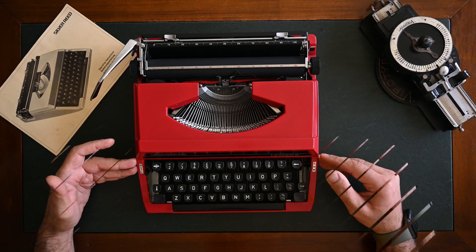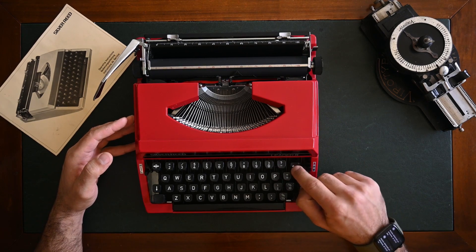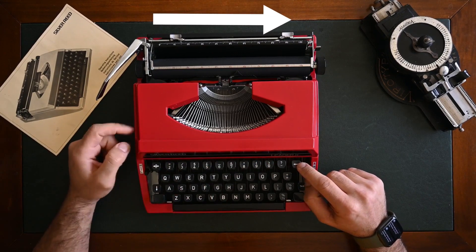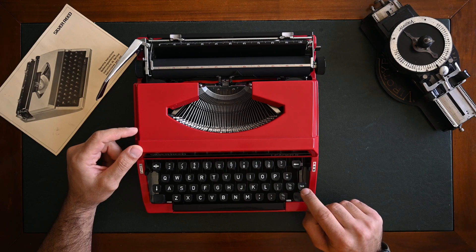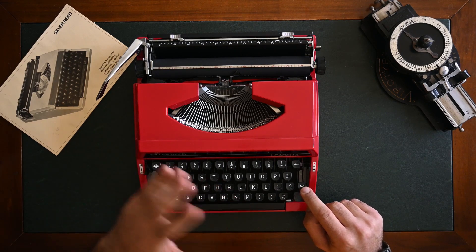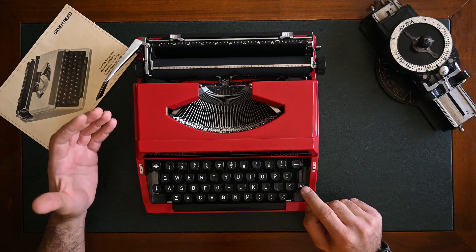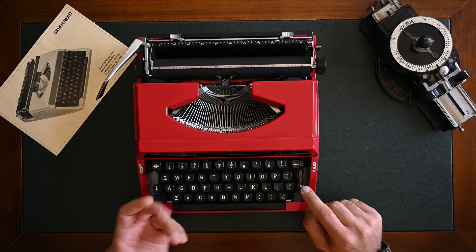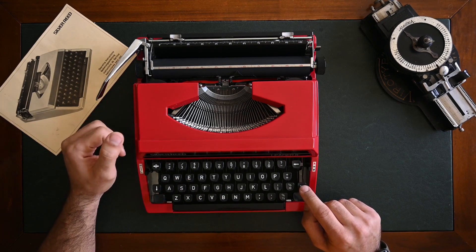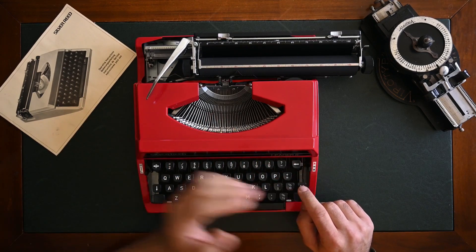Silver Reed typewriters have a backspace option — you press it to move the carriage from left to right. There's also a tabulation key, which is not found on many models, only on a couple of Silver Reed models. The tabulation on Silver Reed typewriters is usually preset, so it will stop on preset stoppers.